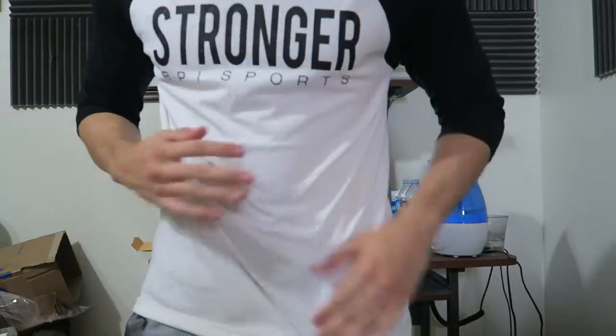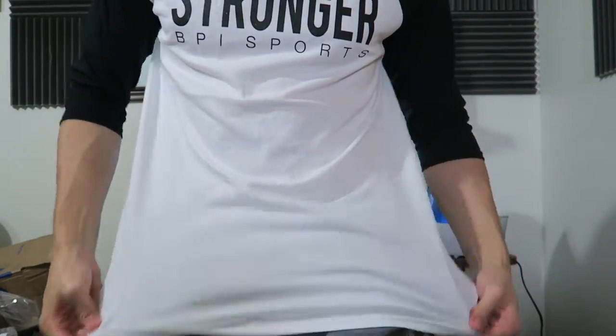Alright, got to put it on and see how it fits. This is more like a half sleeve — goes up to my elbows, so maybe not three-quarters. It feels pretty nice though. I don't think I'd wear this to the gym, but I'd wear it out and around.